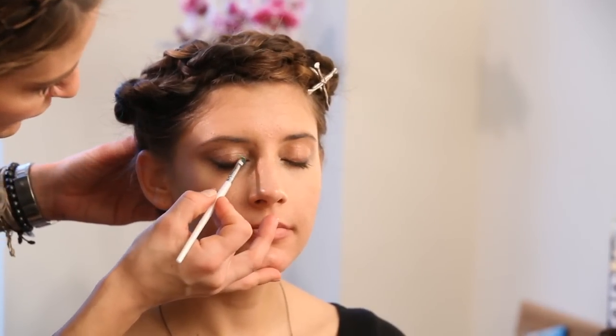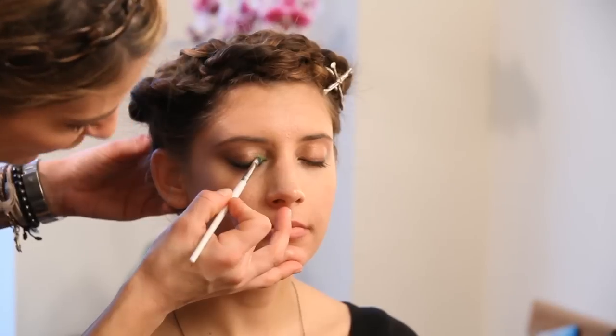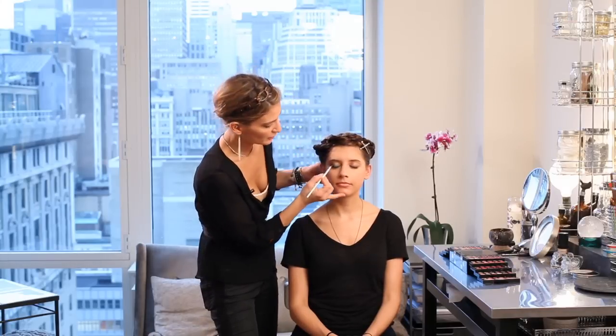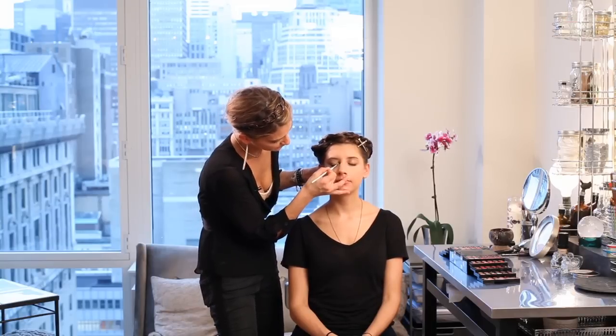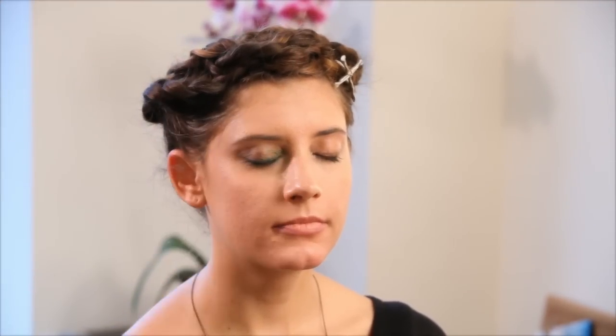Go ahead and close for me, Lexi. Just pat it right along the lash line — this will give a really modern look. We're doing it with a very small liner brush, but it's not a flat liner brush; it has a little rounded tip so you can blend it out. And that's really pretty.